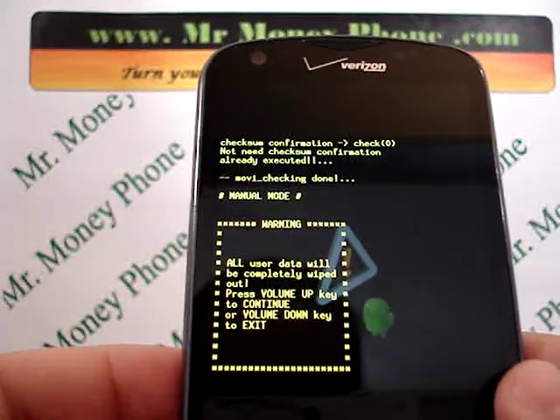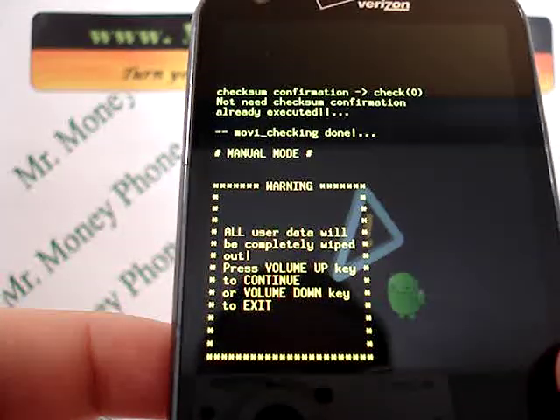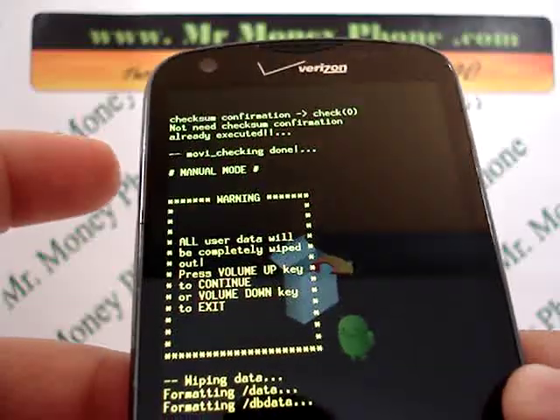Now a little warning pops up. It says again, all user data will be wiped clean. Press volume up key to continue, volume down key to exit. We're going to wipe this data here, so we're going to press the volume up.